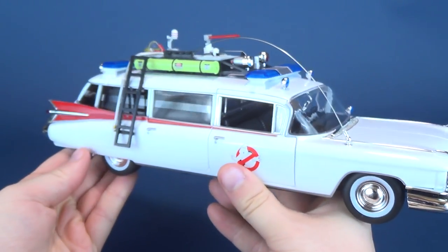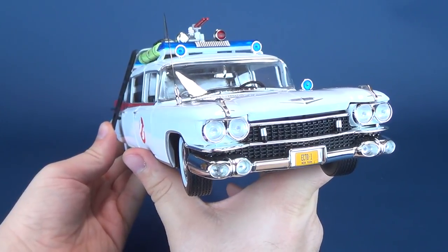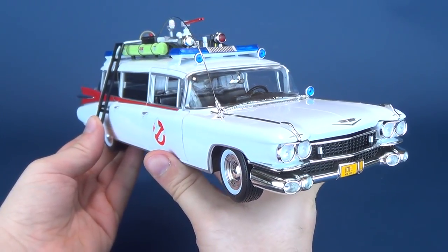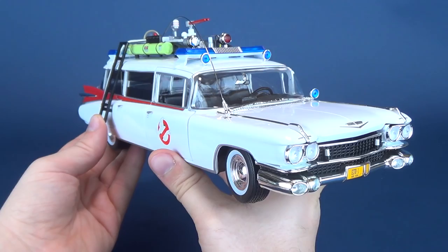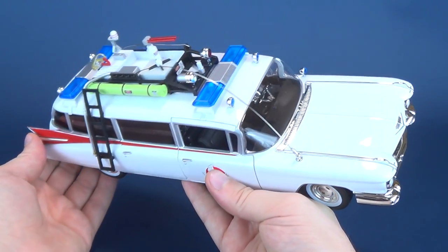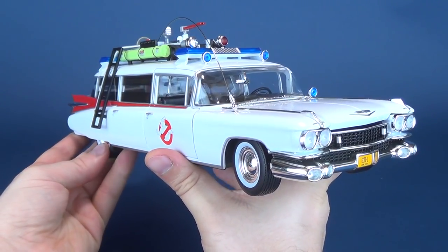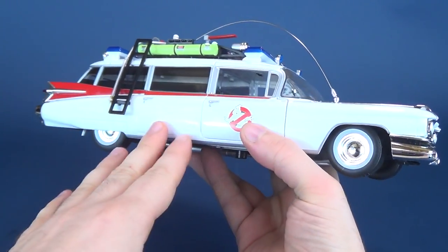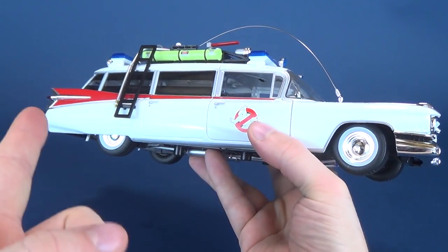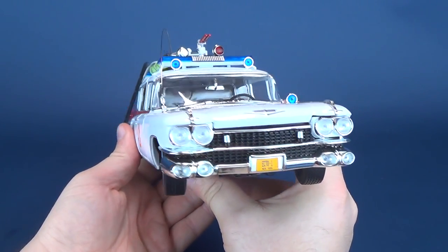None of anything on here lights up. It would have been nice if the headlights could have lit up, but it would have also added additional cost to an otherwise already $100 replica. This 1/18th scale Ecto-1 I picked up at my local comic book store for $100. Although when I pick this one up, in the back of my mind I'm thinking I know I have the other Ecto-1, which I will do a comparison of one day.